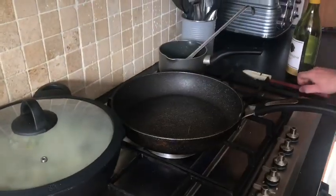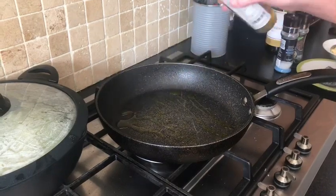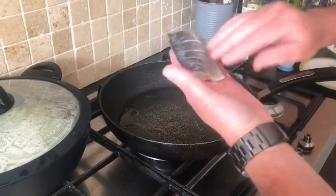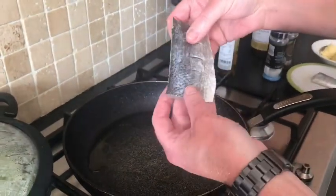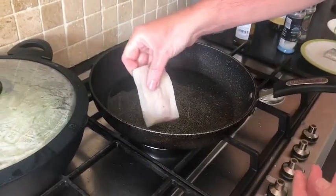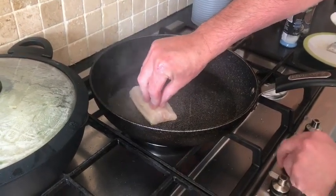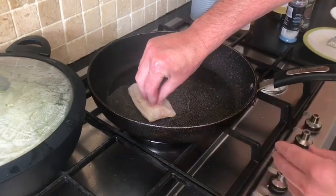While the risotto is resting we're going to do our sea bass. A wee splash of oil, and we've got a sea bass fillet — all nice and trimmed. We cut wee slits down on the skin so the heat penetrates into the flesh. Get the oil hot — always start with a hot pan, never a cold pan. Place it down for a couple of seconds so the skin keeps contact with the pan.